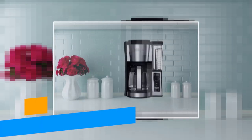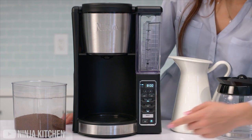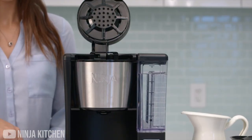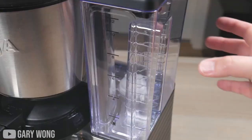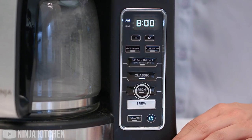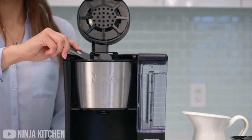Next up is the Ninja CE-251 Programmable Brewer. This is a top-of-the-line drip coffee machine that gives you everything you need to brew the perfect cup of coffee right from home. This beautiful machine comes with a 12-cup carafe, so you definitely don't have to limit your coffee consumption. With just the press of a button, you can choose if you want your brew to be classic or rich. This also means that each brew packs loads of flavor and is never bitter.